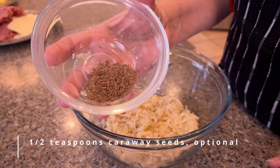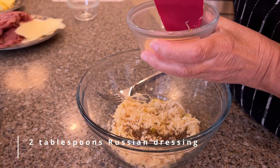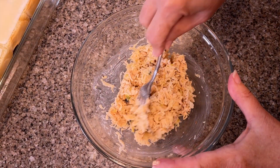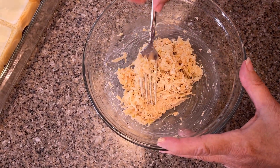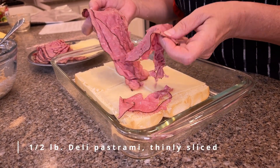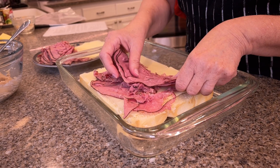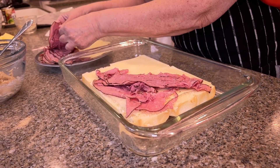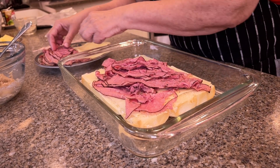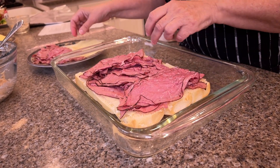This time we're adding caraway seeds, which you would find on rye bread. Here is the Russian dressing I made — you can also use Thousand Island. We got the pastrami at the deli, shaved almost paper-thin. Pastrami is one of my most favorite lunch meats.